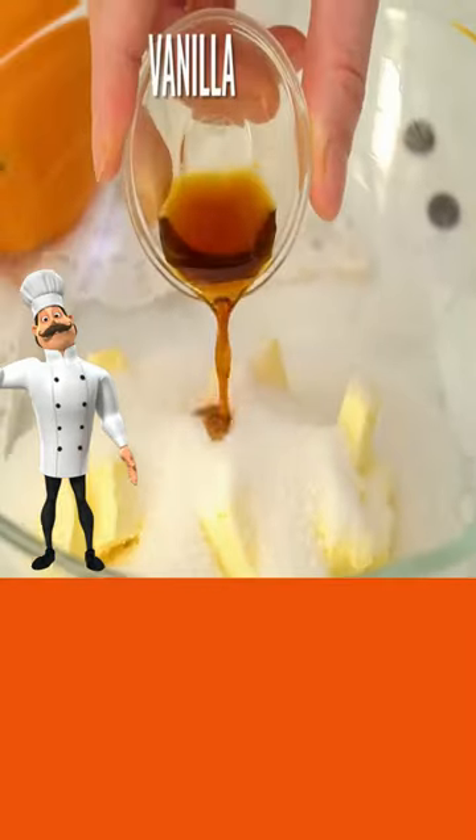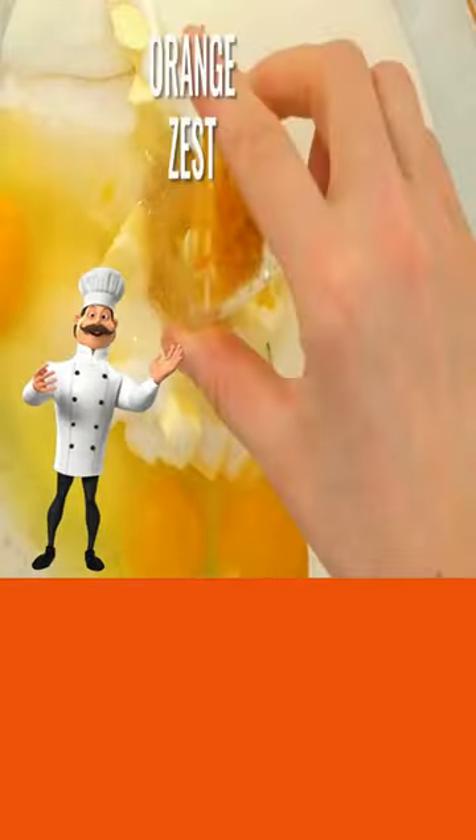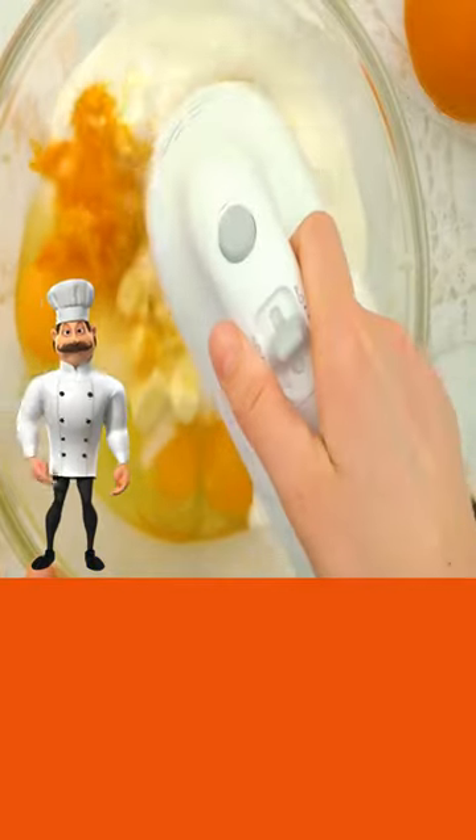Then mix butter and sugar, vanilla, almond extract, eggs, sour cream, and orange zest, and beat well.